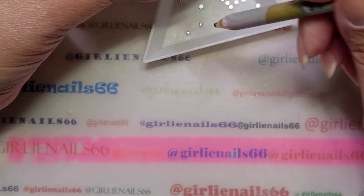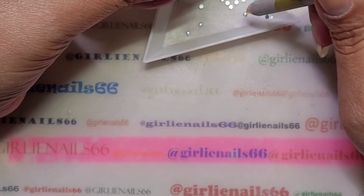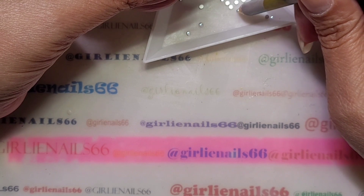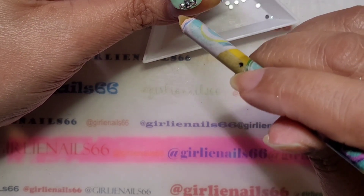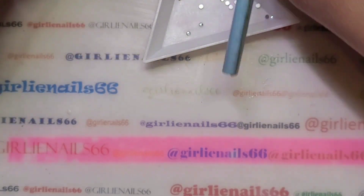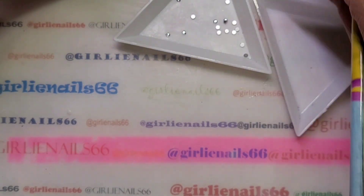Because I'm not going to wear these, they will — if I was doing it on a client I would use my gem glue. I should get some tiny tiny ones.